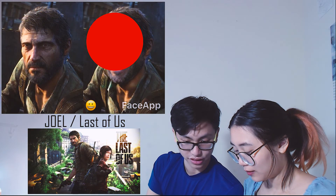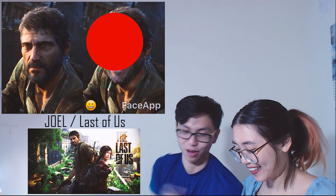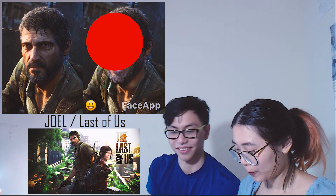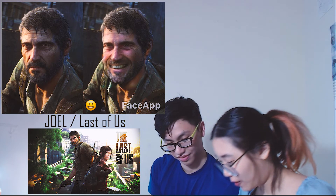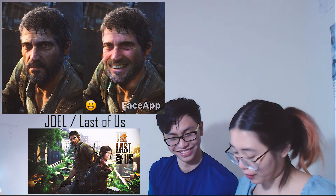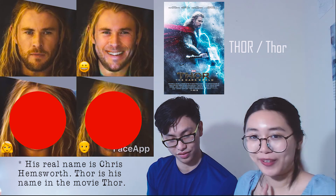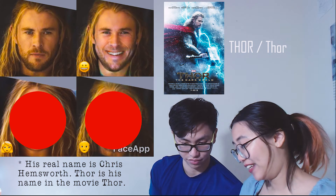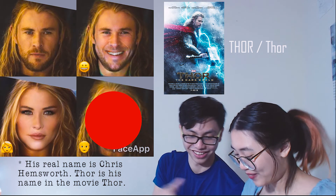Next one — this face is gonna be hard to get a smile! It looks so sad. By the way, it's Joel from The Last of Us. I think his smile looks very natural — he actually smiles! He looks like he's really happy right now, he looks so friendly! Next one — this is Dawn, my favorite character. He looks so manly, and even when he smiles! Now he turned into the hot blonde!